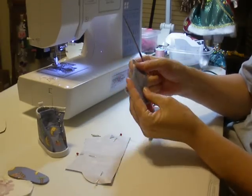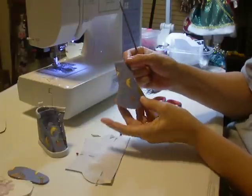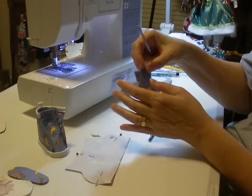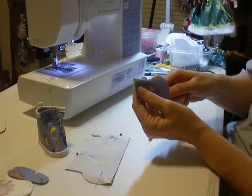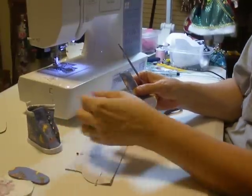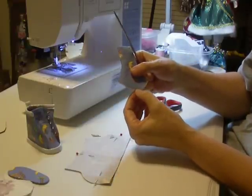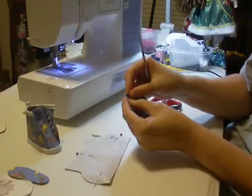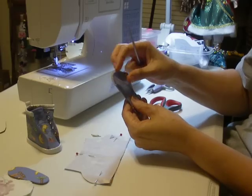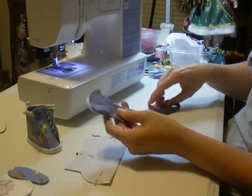Now I'm going to topstitch — maybe an eighth of an inch all the way around. And then I'm going to go an eighth of an inch on here too to seal this up, because I'm going to have to glue this to the bottom of the inside sole, and it's much easier to glue if they're in one piece. This is called topstitching if you're not familiar with sewing terms.